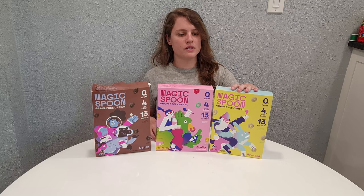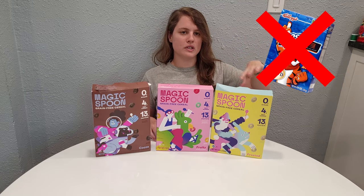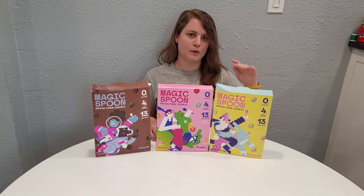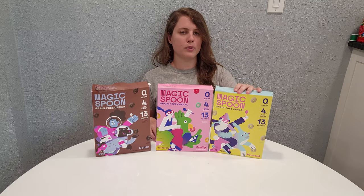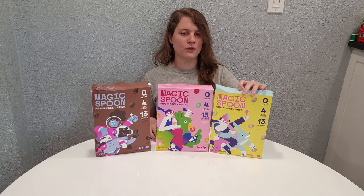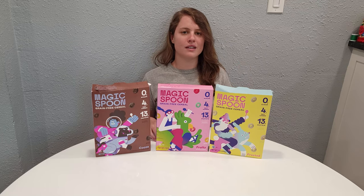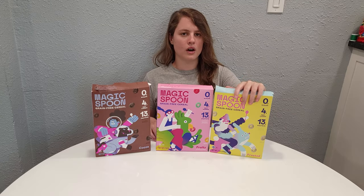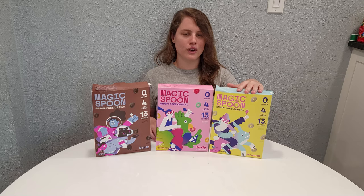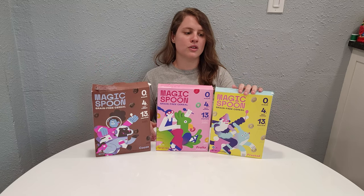Third place goes to Frosted. Overall I would say this tastes pretty much nothing like Frosted Flakes. If you're looking specifically for a Frosted Flakes replacement, I would not pick this up. The reason it's in third place is because it still has a pleasant and good flavor — it just reminds me more of a birthday cake flavor, vanilla icing flavor, or sugar cookie flavor. The con is that it might not be as close to matching Frosted Flakes as the top two successfully match their target flavors.